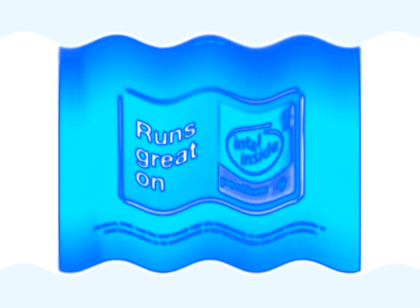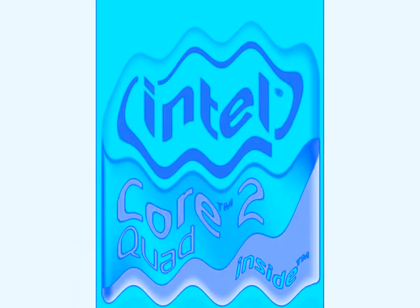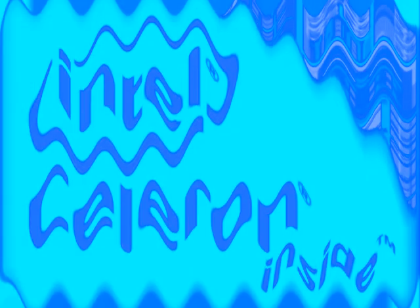Intel Pentium IV runs great on Intel Pentium Extreme Edition. Intel — Discover What's Inside. Intel VIIV. Intel Core 2 Duo. Intel Core 2 Quad. Intel Core 2 Extreme. Intel Centrino Duo. Intel Centrino II. Intel Celeron. Intel Core. Intel Sponsors.